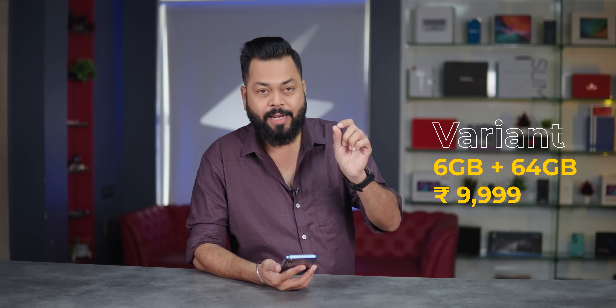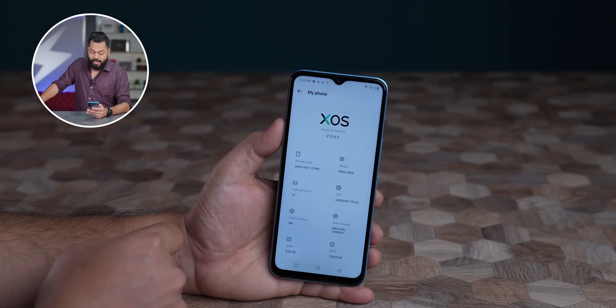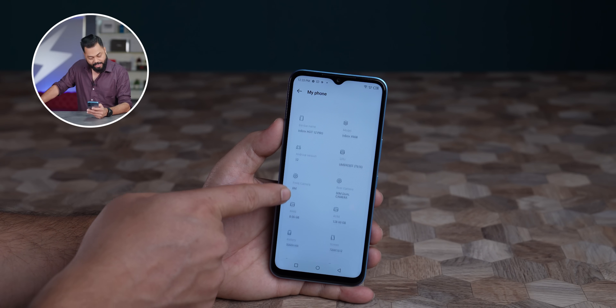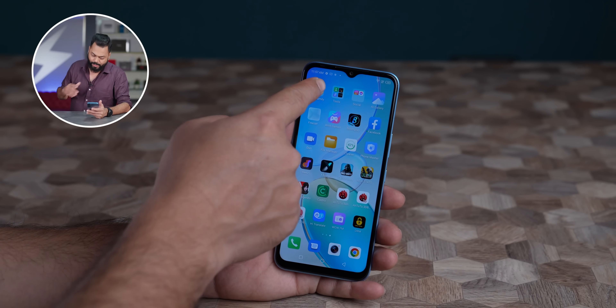The effective price ₹9999 variant is 6GB, so you get 3GB virtual RAM. If you go for the 8GB variant, you get 5GB virtual RAM. On the software side, XOS 10.6 comes which is based on Android 12. Pre-installed apps are there inside, as we've generally seen on Infinix phones. Regarding updates, Infinix has not committed to anything, so you have to keep that in mind.